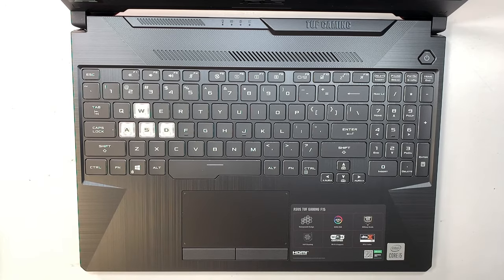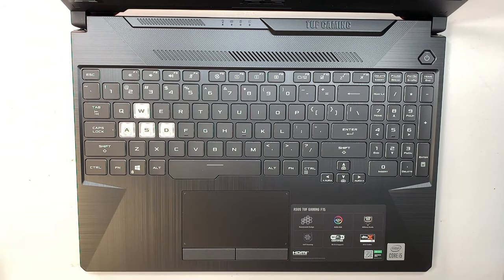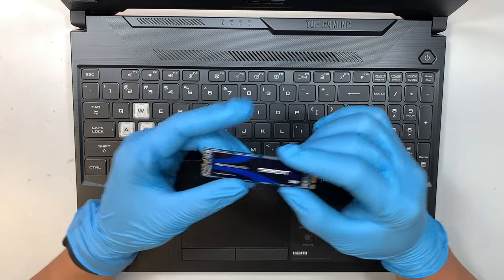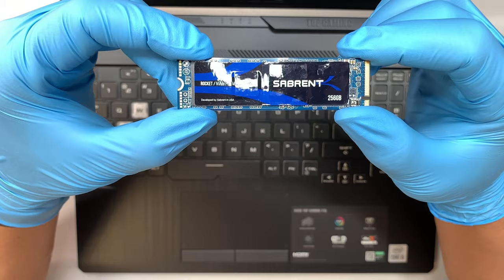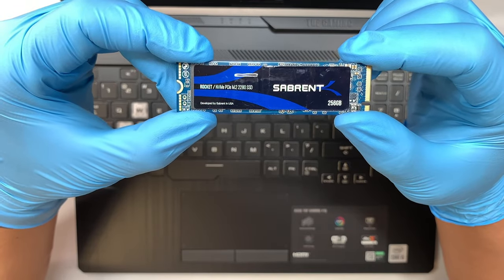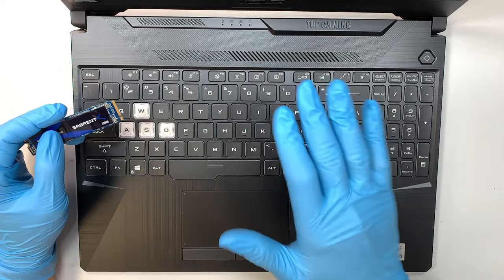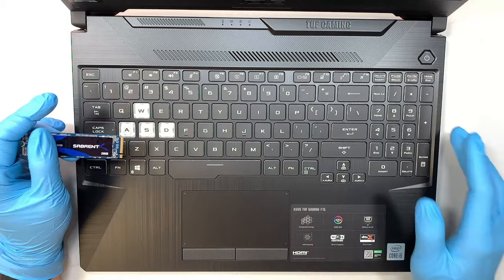Hi, welcome, Simon here. In this video I'd like to walk you through step by step on how to add an additional NVMe M.2 solid state drive. I have the NVMe SSD drive here and I'll be adding it as a secondary on top of the primary NVMe that was already pre-installed in this gaming laptop.